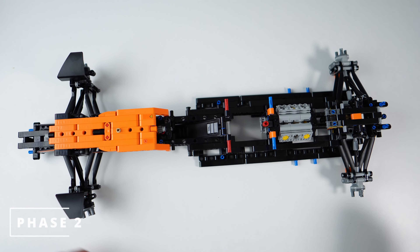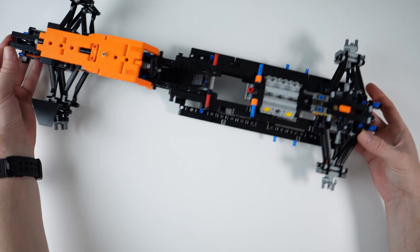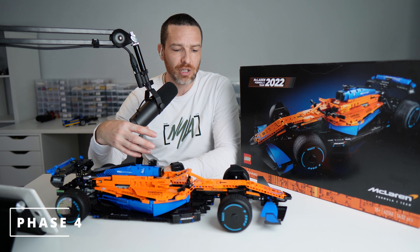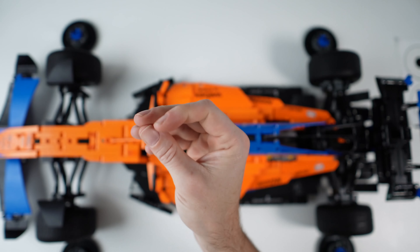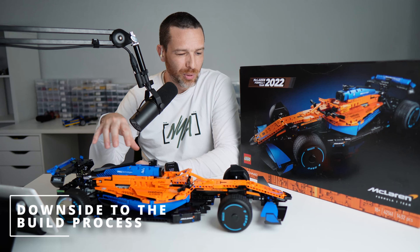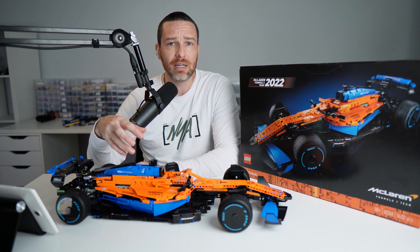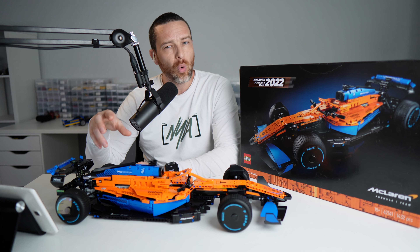In the third phase, you lay down the majority of the fairings and panels. The fourth phase builds upon that, adding finishing touches and the wheels themselves. A slight downside is that the first two phases contain all of the most interesting mechanics, so the last two phases felt noticeably less interesting by comparison.